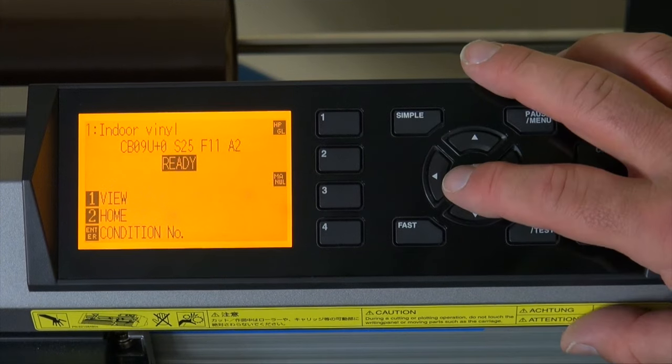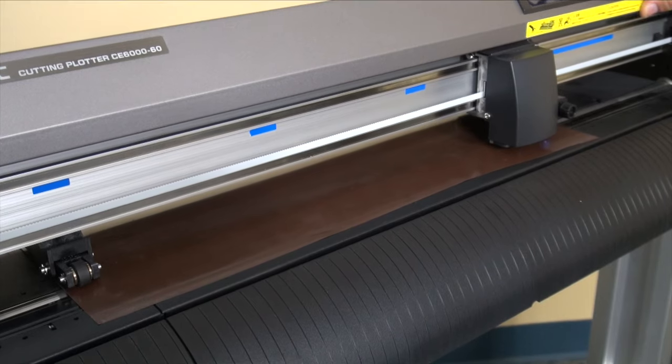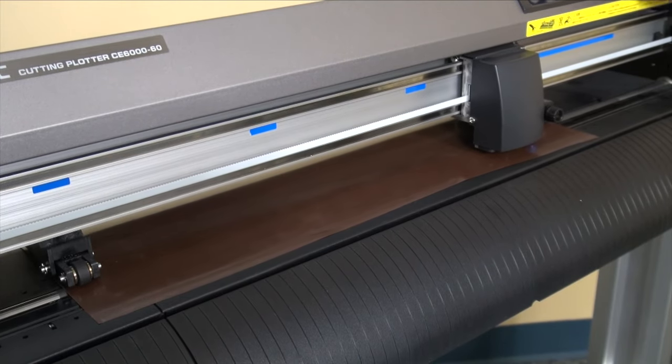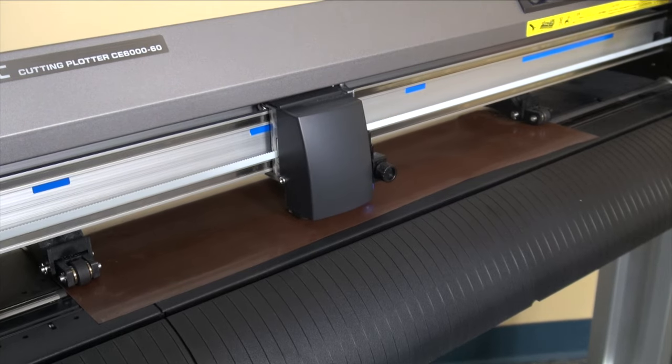Okay, so here we are. We're going to go ahead and maneuver your carriage head. You can use the left or right arrow to move the carriage head, and if you want it to go faster you would simply hold down the fast button, and then it goes at a faster pace.